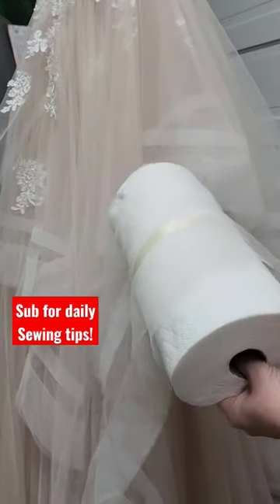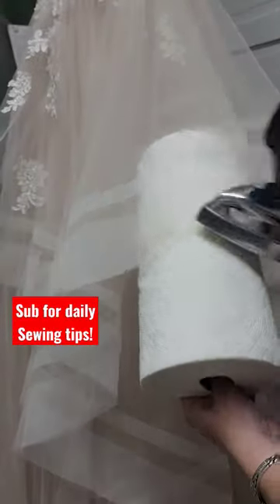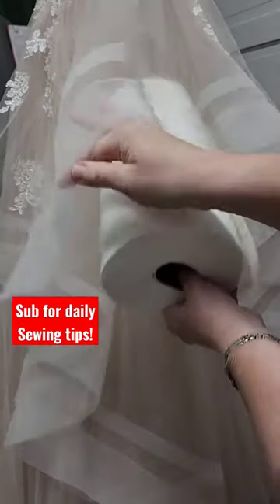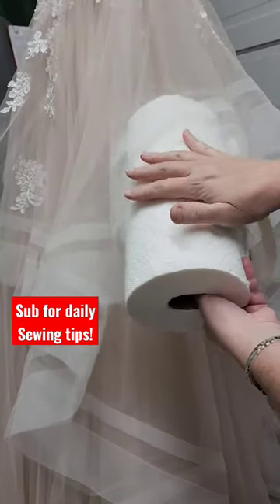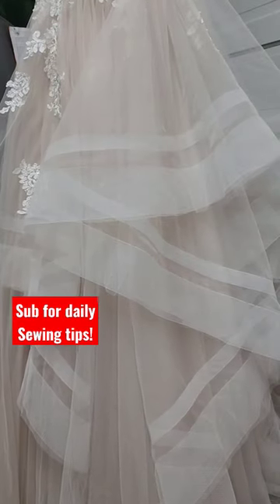Basically I just do like this and press that nice soft roundness back into the horsehair braid and get rid of all of these sharp creases, and it goes by really fast. I hope that helps.